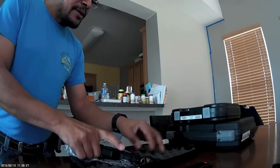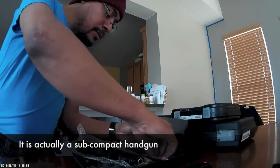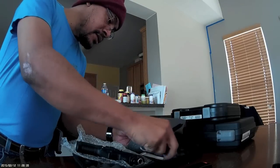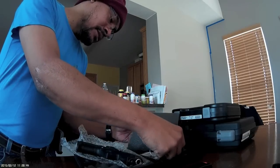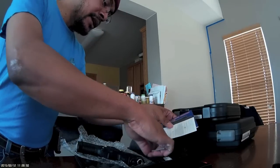This gun comes in a very small case. It's a compact. In the case are an extra set of sights, an Allen wrench, a manual, a warranty card, and a cleaning brush.